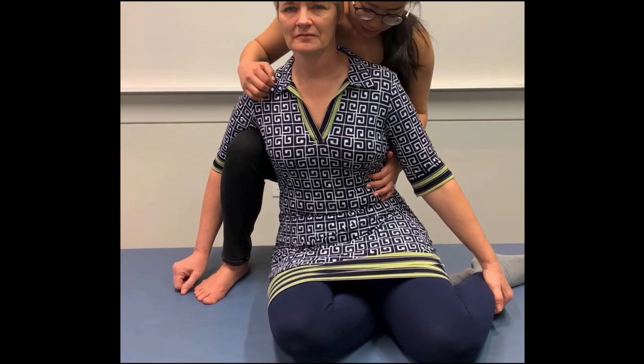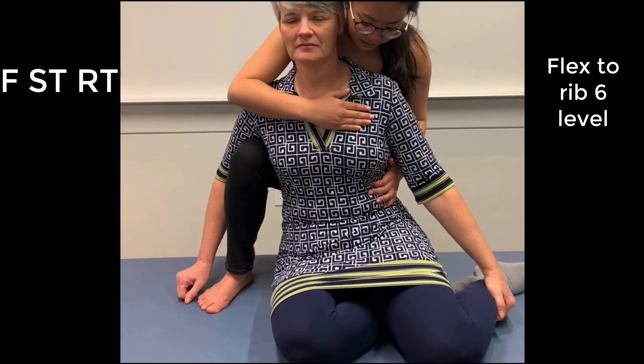Now you're ready to begin the initial setup. The known counter strain position for AR6 is flexed, side-bent towards, and rotated towards.